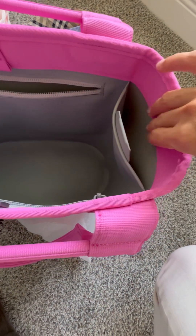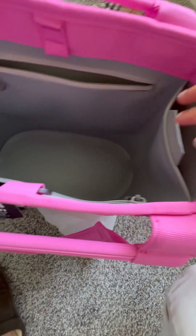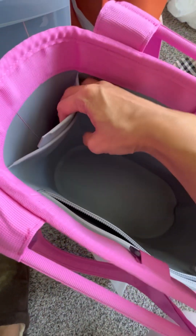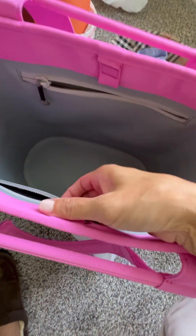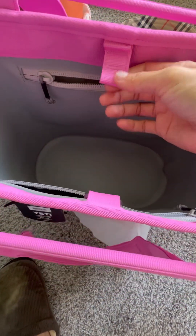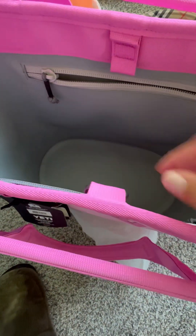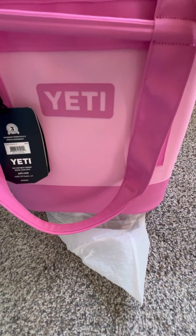If you take this bag to the beach, you can put your slippers here, phones, anything that you want separated. Same thing with the other side — and again, it's waterproof. The only attachment is this clips onto that. Pretty solid. And of course, we all know Yeti is very solidly built.